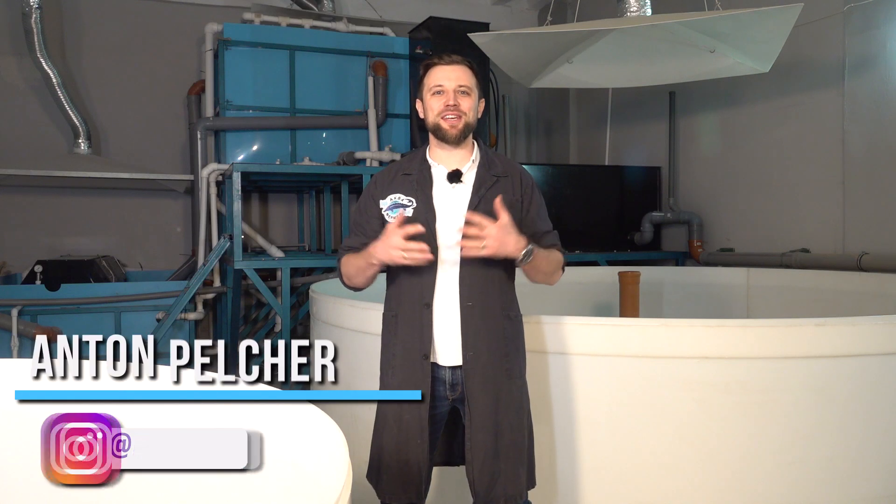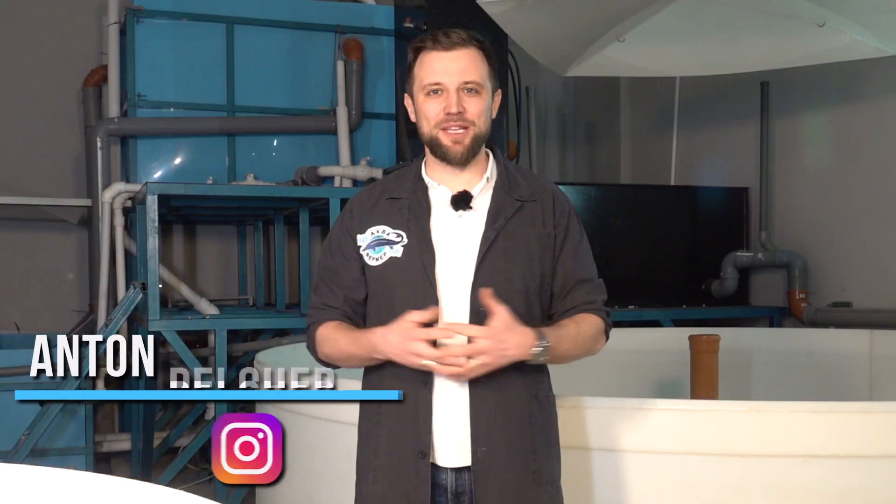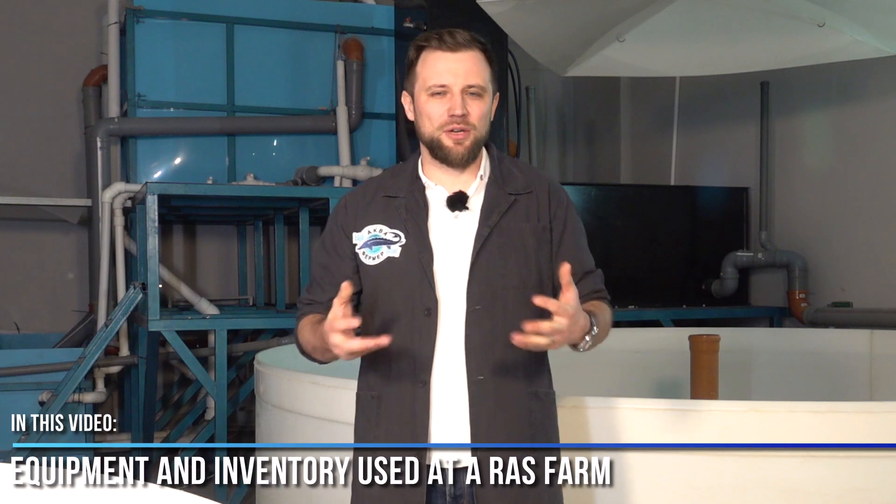Hello everyone, my name is Anton Peltcher. I'm an engineer and I've been building fish farms for more than 10 years.